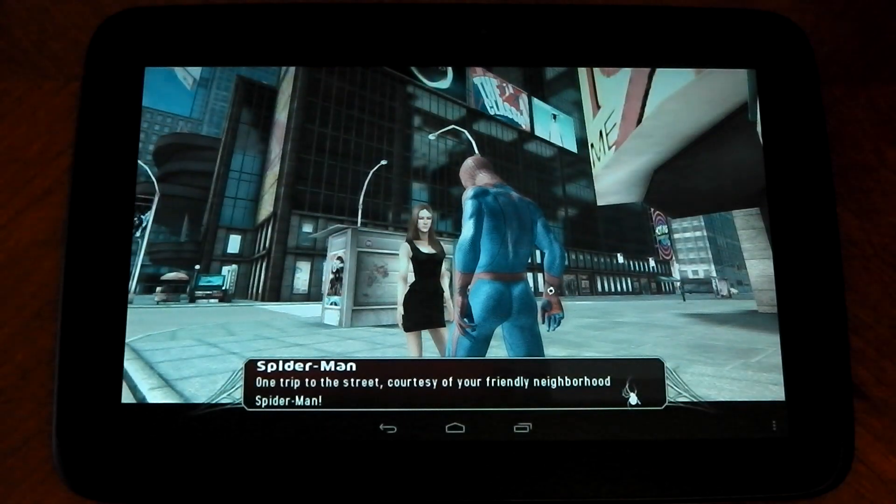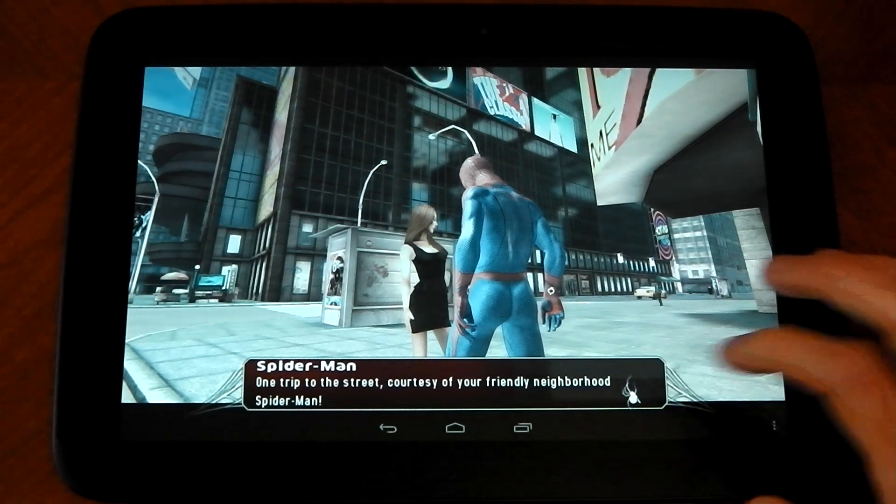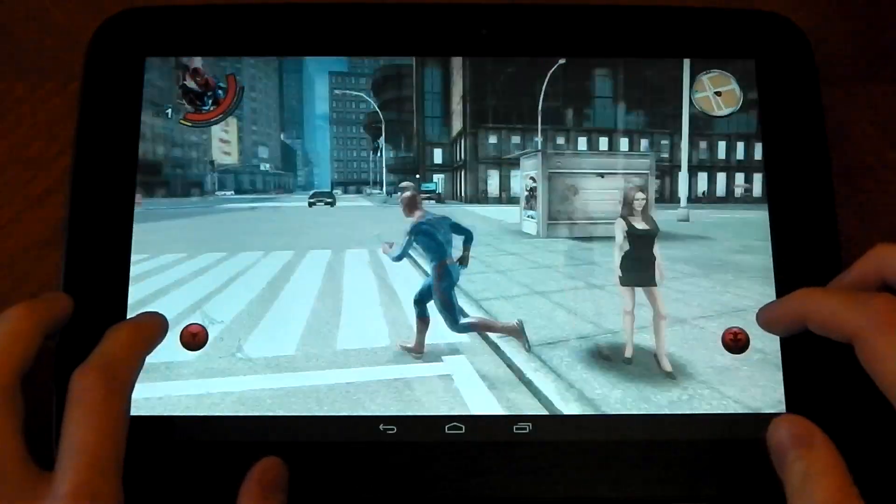One trip to the street, courtesy of your friendly neighbourhood Spider-Man. Now I've done that, let's do a little bit of swinging around and testing out some performance.